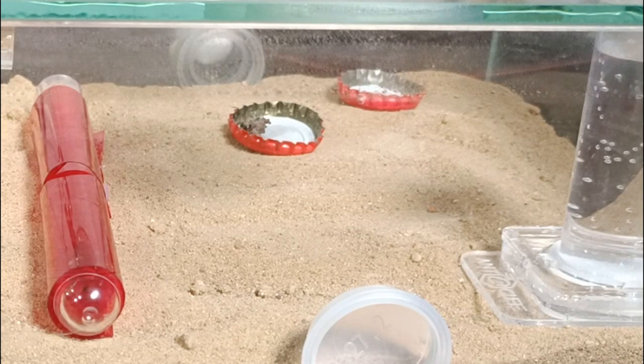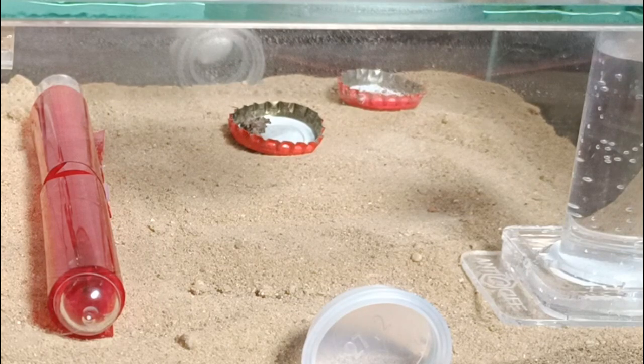Now we have at least two brave workers gathering food, which is super cool to see. When I got this colony I had the queen and four workers, and then every next day one worker hatched. Then this morning when I recorded this feeding video, we got eggs from the queen and six workers, so we are growing slowly.